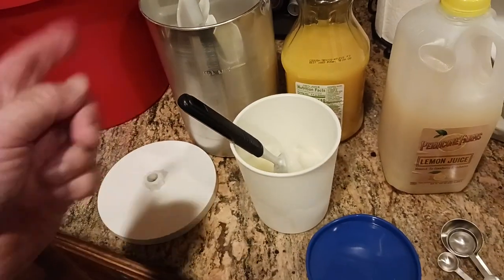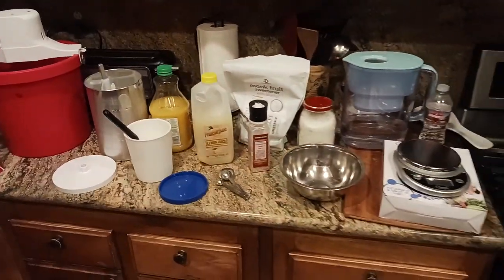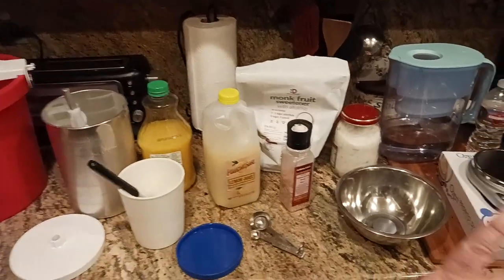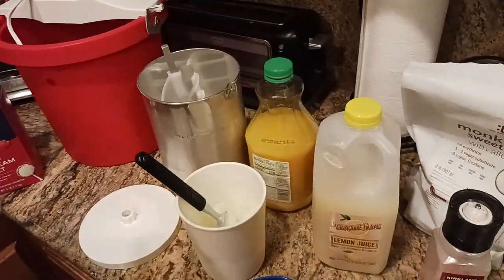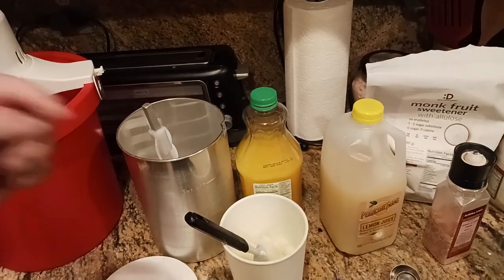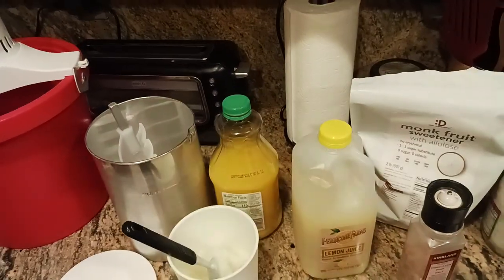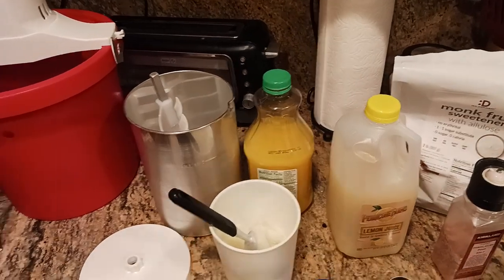We'll be back in another video to show you gelato and that whole process. But for now, here's your granita. There will be a longer video coming up soon where I'll get into the details of all this stuff even more. Hit that like button, hit the subscribe button down below, hit the comment section if you have a comment or question, and I will catch you all in the next exciting video.